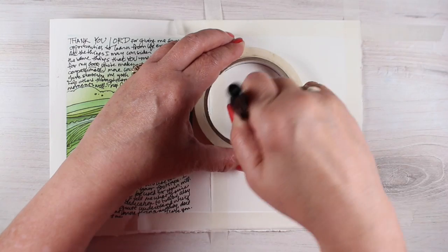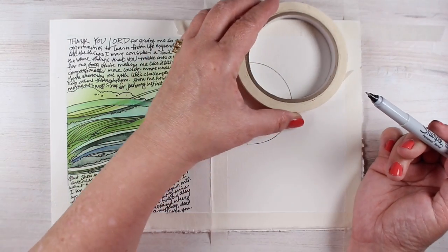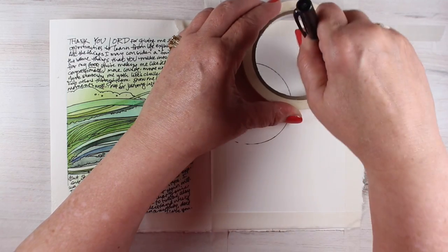Hi there, I'm Sandy Alnock, artist and Bible journaler, and this is another in the series of the Thank You Journals.